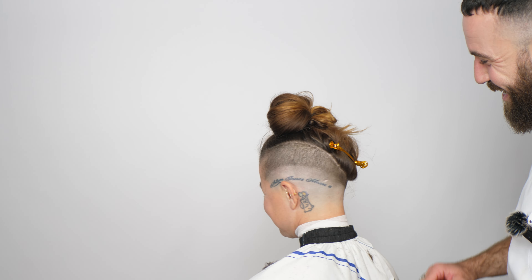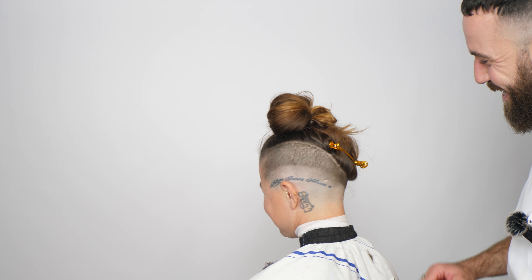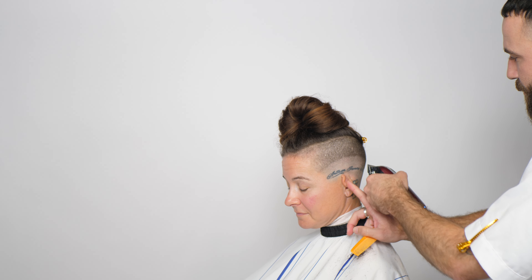Have the client come back to you two or three times to work on the variations in their hair. That's how you can tailor a haircut specifically to a client.